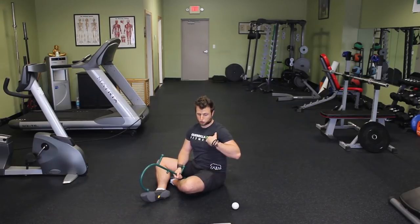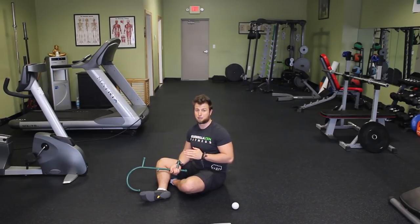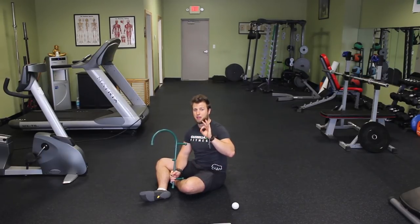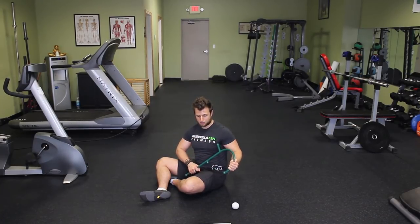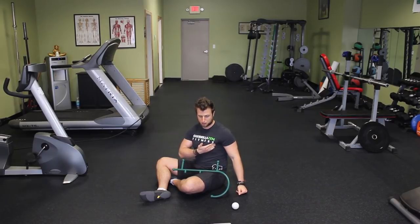Another thing you can do is come straight in right on top of the pec minor. But realize that if you don't do this technique where you're trying to come in from the side and push the pec major out of the way, you're going to be smashing mostly on top of the pec major. You can still get release in the pec minor by putting a lot of pressure right on the pec major over the pec minor, but you're not going to get as profound a release as if you were able to get right into the pec minor. So I'd recommend using the theracane, coming off to the side, pushing the pec major away, and then applying pressure directly underneath it.